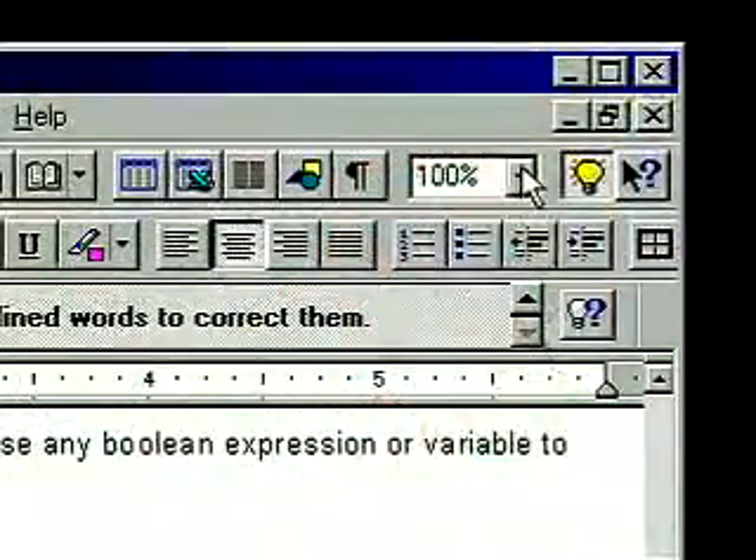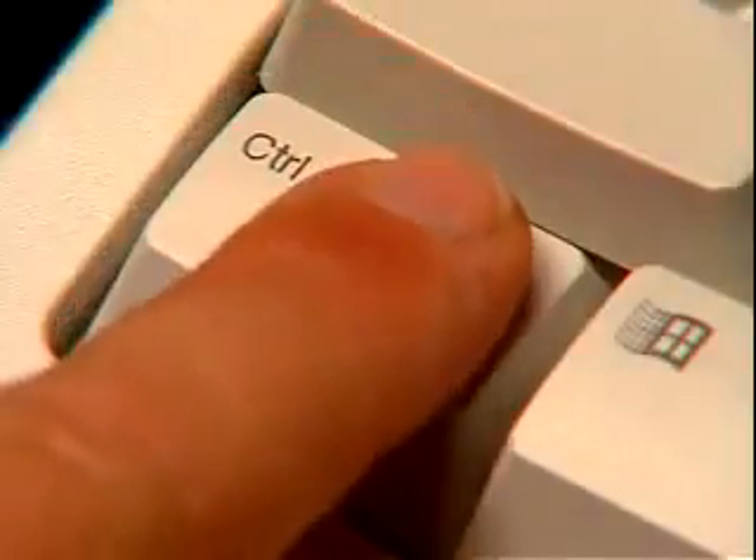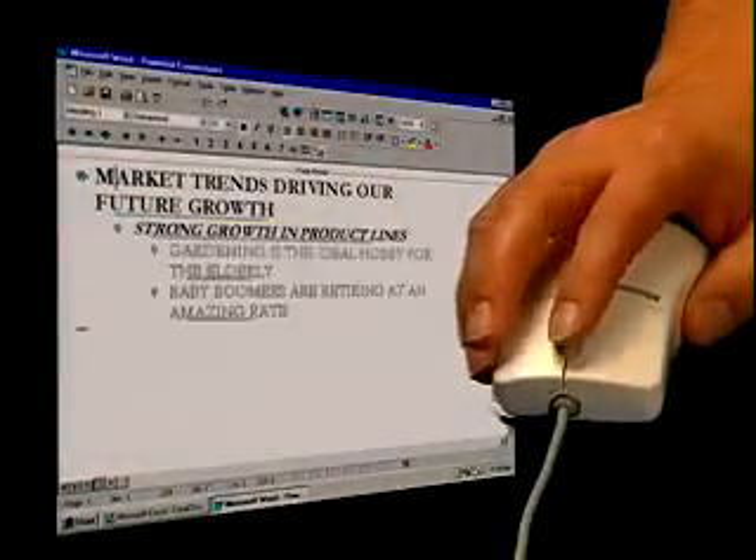Hold on. How do you zoom? Well, the old way was to stop what you were doing, open up this window, and change it by hand. With IntelliMouse, all you need are two fingers — one on the control key, one on the wheel, and you're zooming. Or hold down the shift key and collapse or expand your documents from headings like this in one swift click.